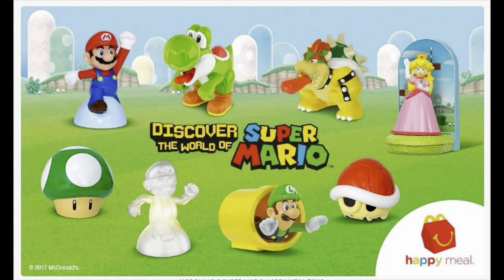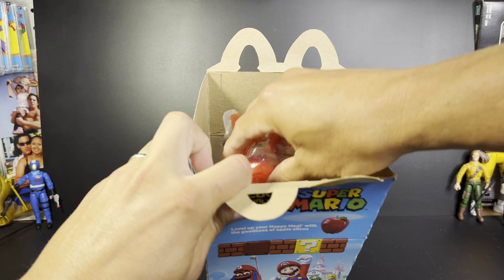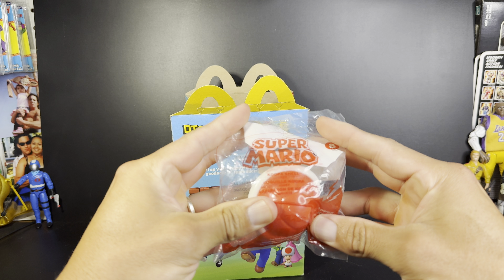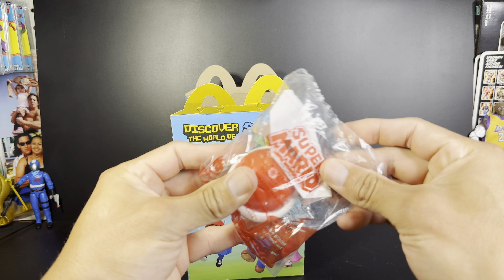They released eight figures in all. We're going to take one by one out of the box and review them. Let's see what's up first — and it's number eight: Koopa Shell. It comes with instructions inside.